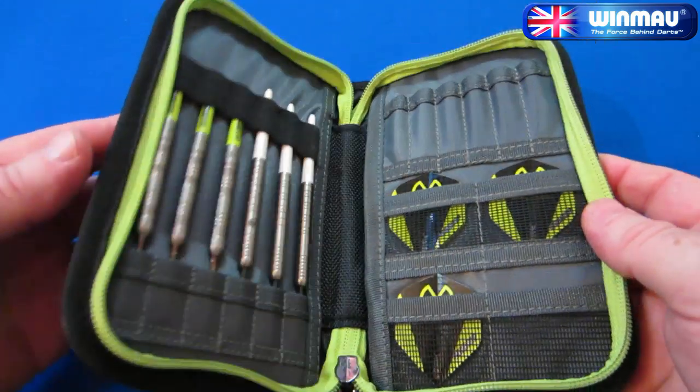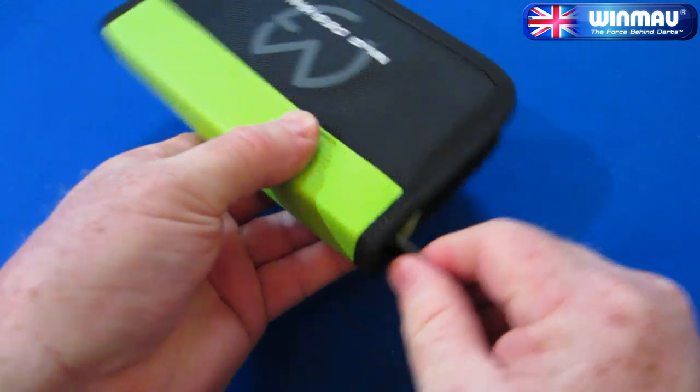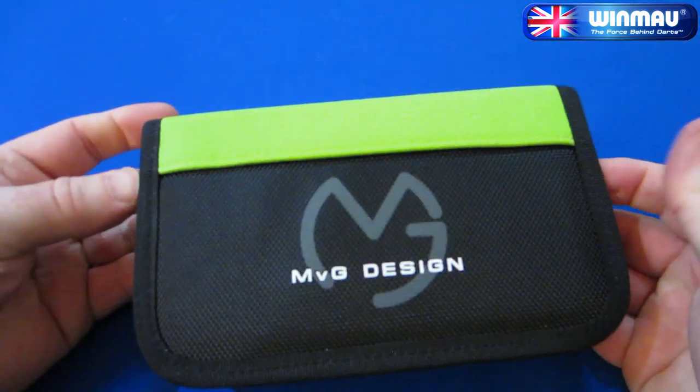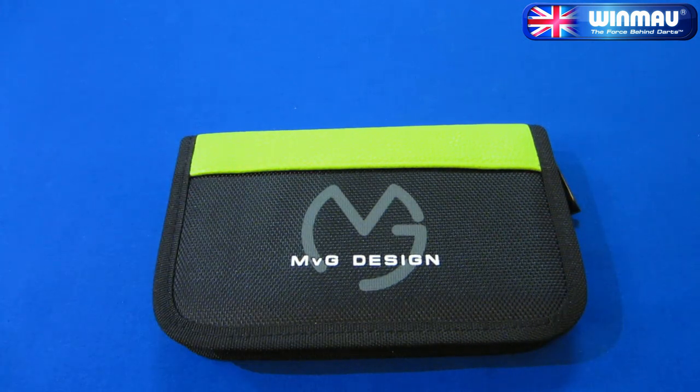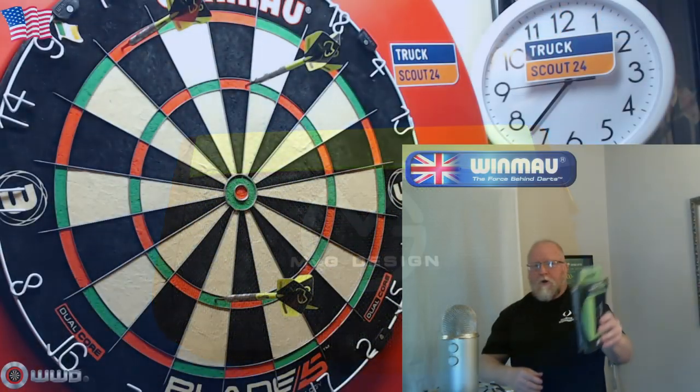That's about it for the video — there's not much to look at with a dart case, but yeah, highly recommend it. Super affordable, great deal. And like I said in the intro, Americans only — you want to make sure you watch this next clip.